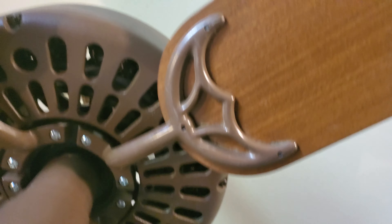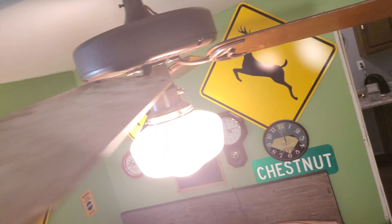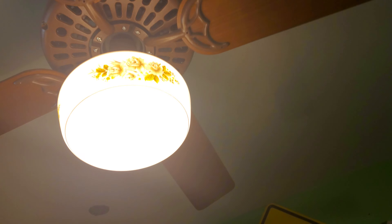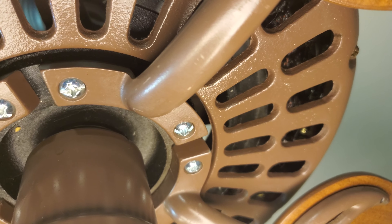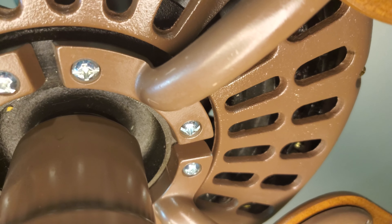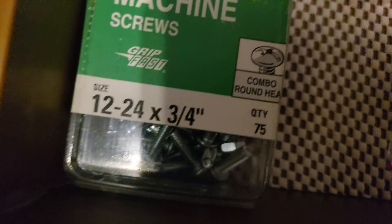It's a pretty good fan in the best of conditions. The screws are actually the same size as the Casablanca — I think it's 1224. These screws right here: 1224, 1224, and 3.25.